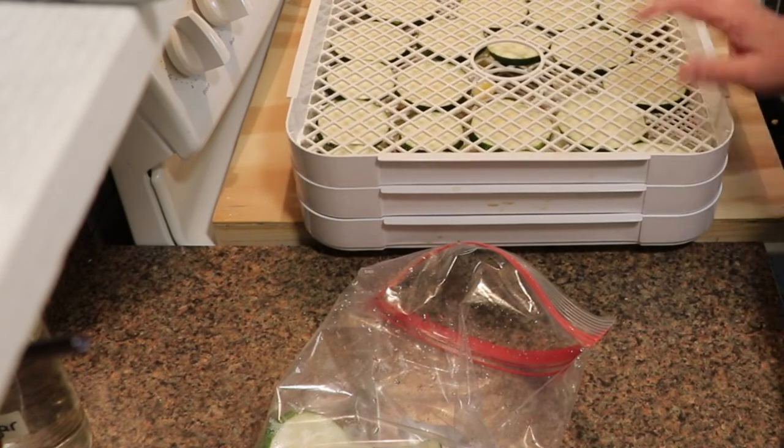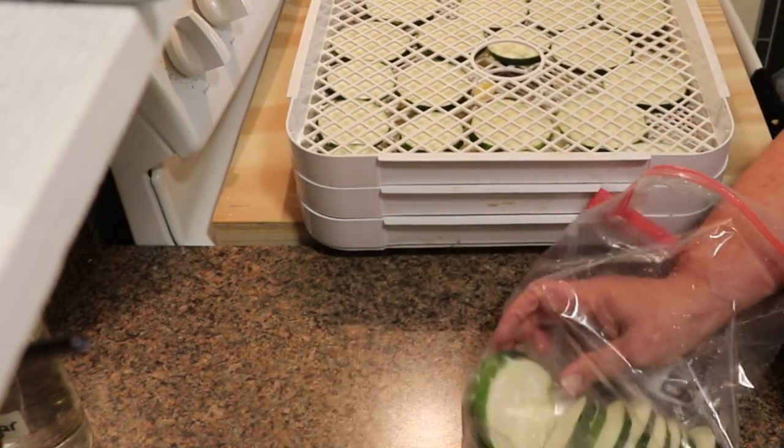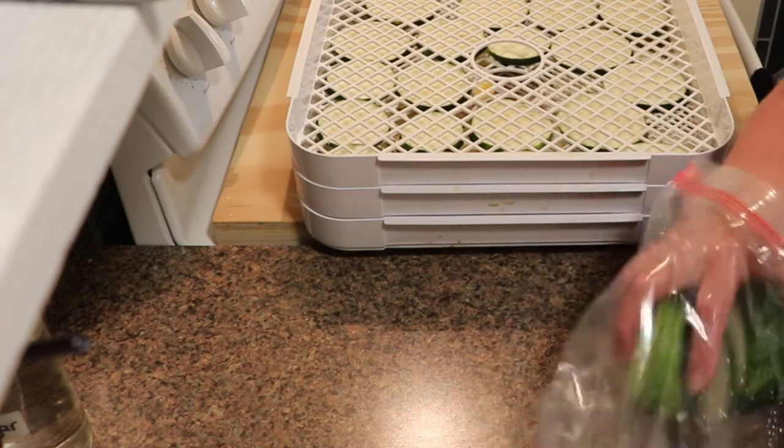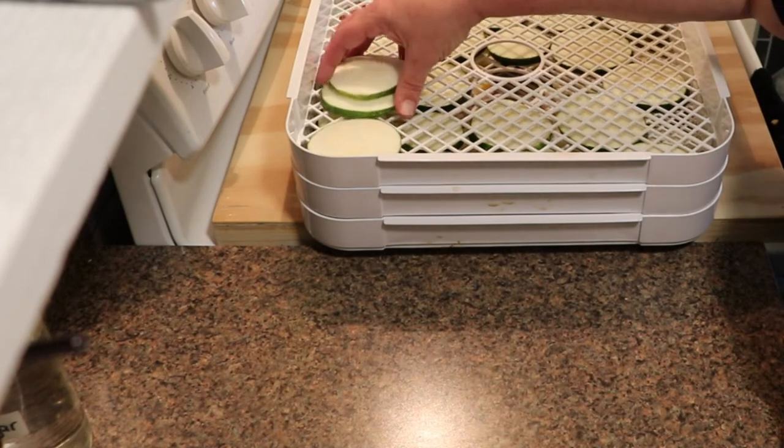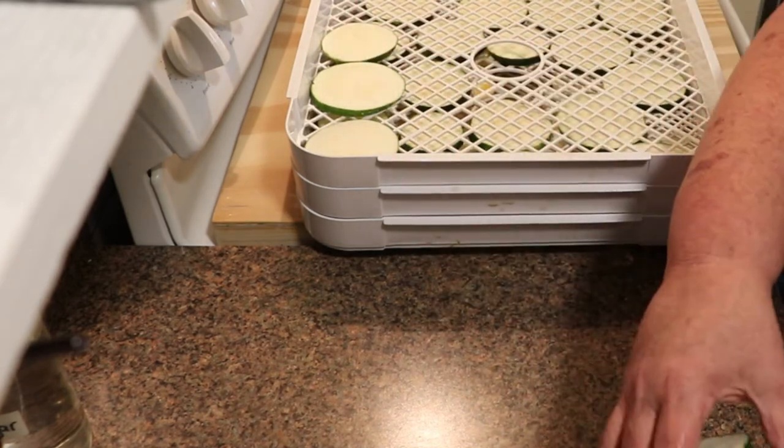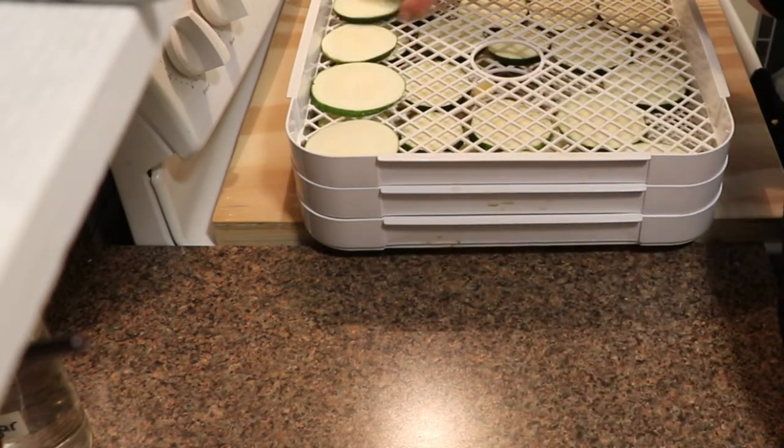So I'm going to get these all loaded on this last tray, get them on the dehydrator, get the temperature adjusted, and get them started. Then once they come off the dehydrator I will bring you back and show you what's next.